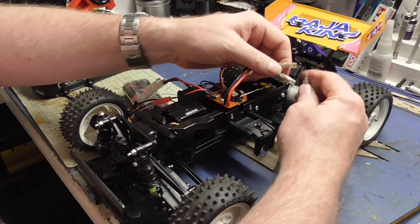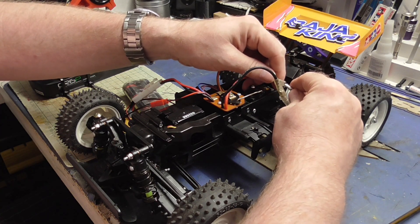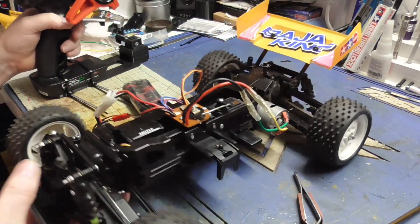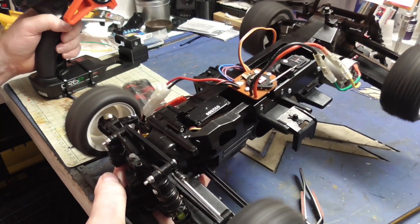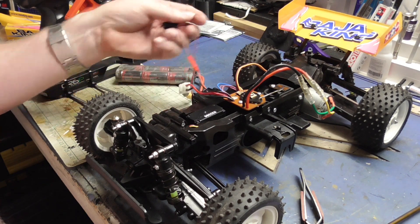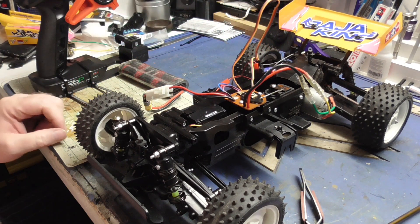We'll plug the motor in. Well, that works perfectly.